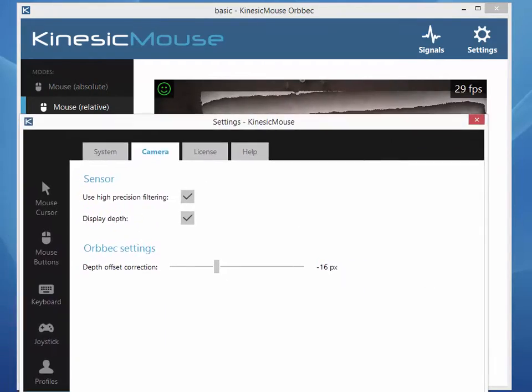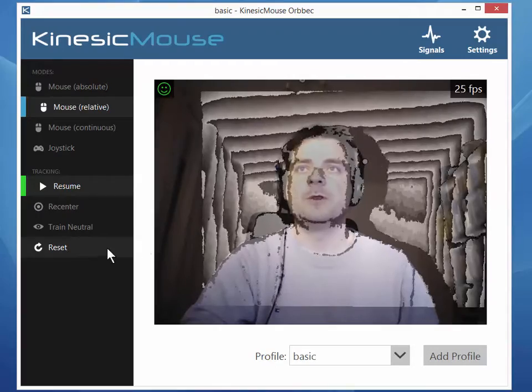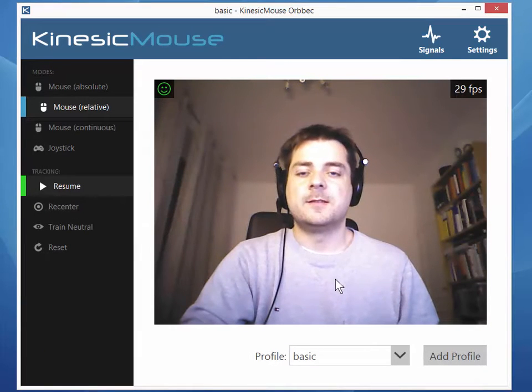Once you've done that, you are ready to go. As an advice, it is good to hit the reset button once you've done the alignment. You can then stop displaying the depth data and that's it.